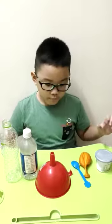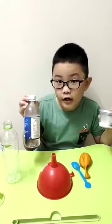My name is Yudi for My Classic 2K. Today I'll be doing a chemical reaction with baking soda and vinegar.